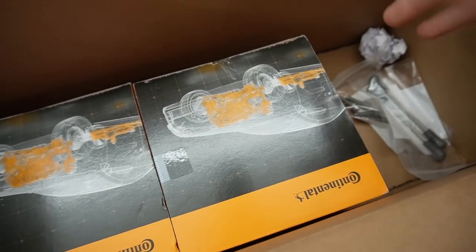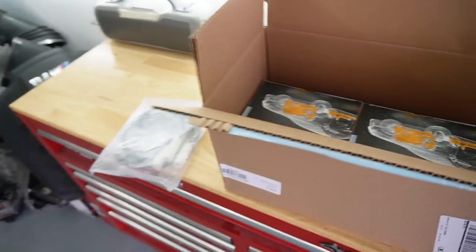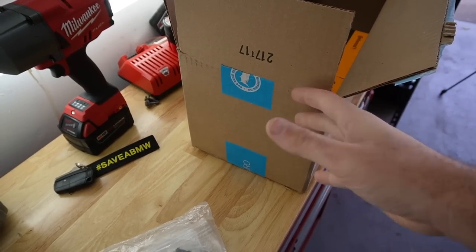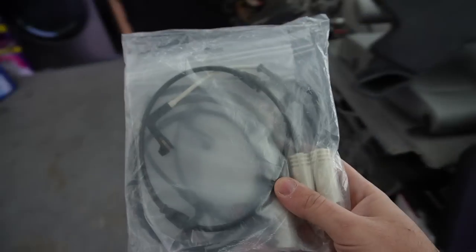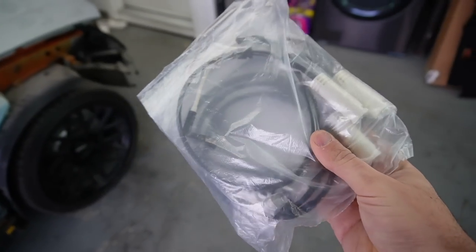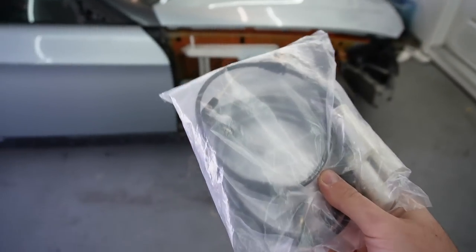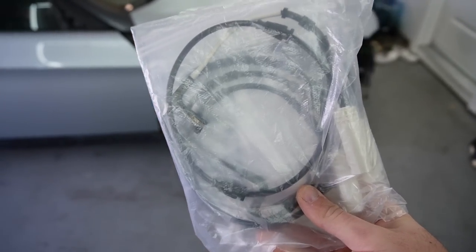I'm really hoping this fixes our issue. If not, at least we have brand new throttle actuators. I also picked up some brake sensors — not from FCP Euro, but a three-pack from eBay for about six dollars. This car needs three of them. It's just a sensor with two wires, probably the least sophisticated sensor on this car. Six dollars, free shipping — you can't really lose. But right now the car doesn't drive, so let's go ahead and install these throttle actuators.